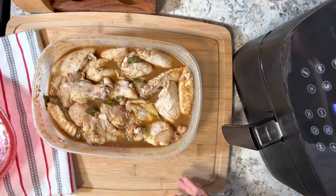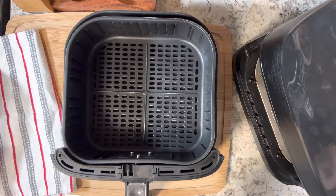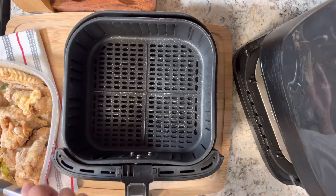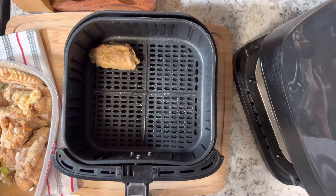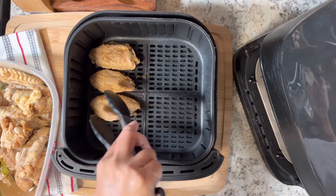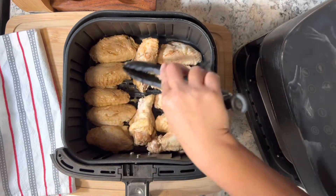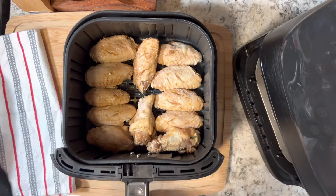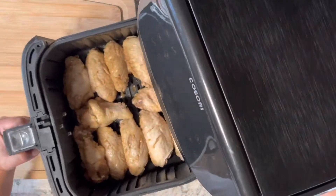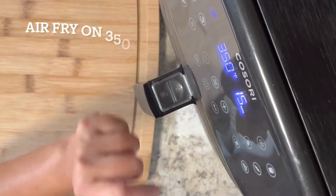Here's the next day — we are ready to air fry our marinated chicken wings. Make sure you preheat your air fryer first, then spray the basket with non-stick oil. Place the chicken wings into the basket. I'm able to fit at least 12 pieces into this air fryer — I have the Kasori 5.8 air fryer. You'll probably fit more if you have a bigger one, but don't overcrowd the basket, especially when cooking meat.